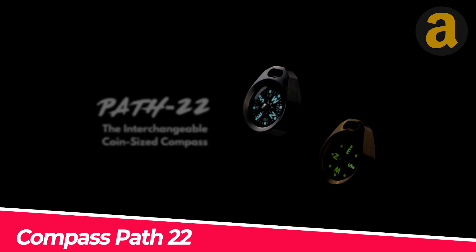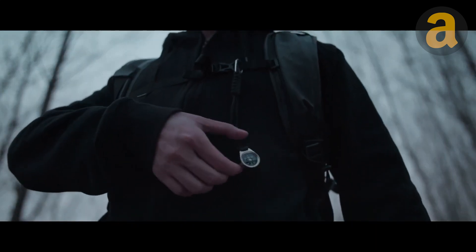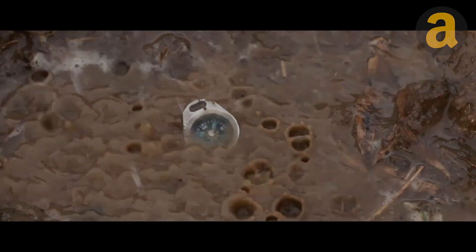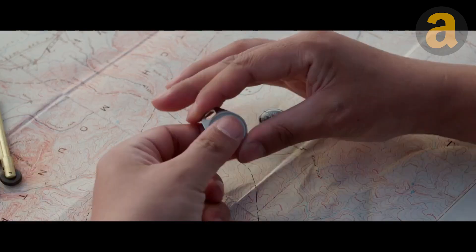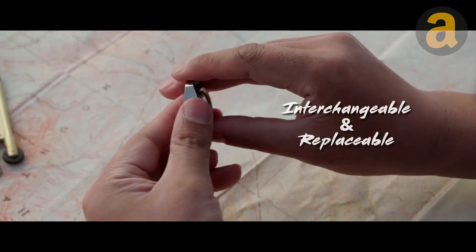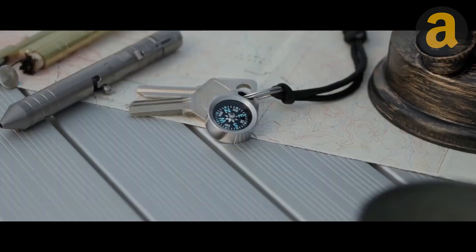The Compass Path 22 is a small compass designed for outdoor use. It emphasizes durability and versatility, and can withstand rough terrain and weather conditions. The compass can be filled with either liquid or air, depending on the user's preference and situation. It can be easily attached to a key ring, backpack, or first-aid kit. Set sail with confidence using this compass.